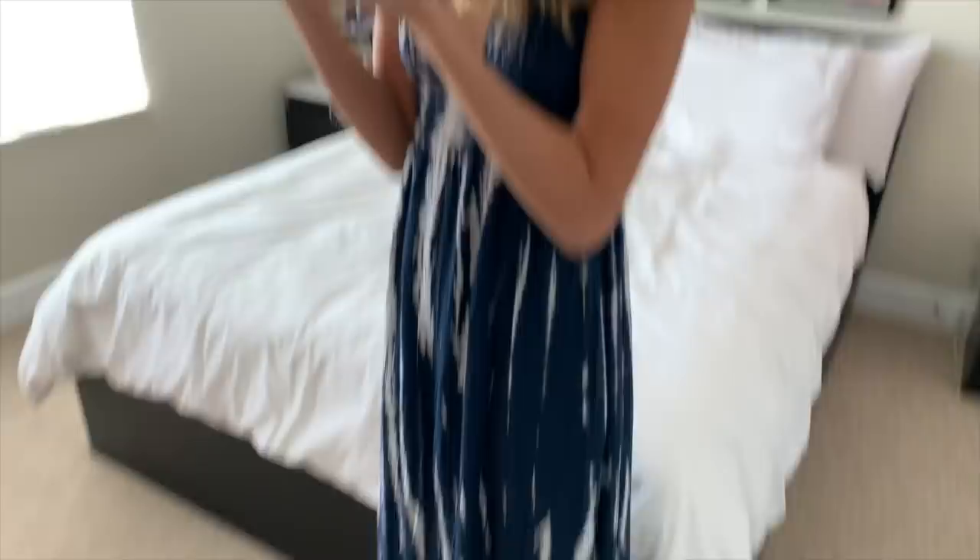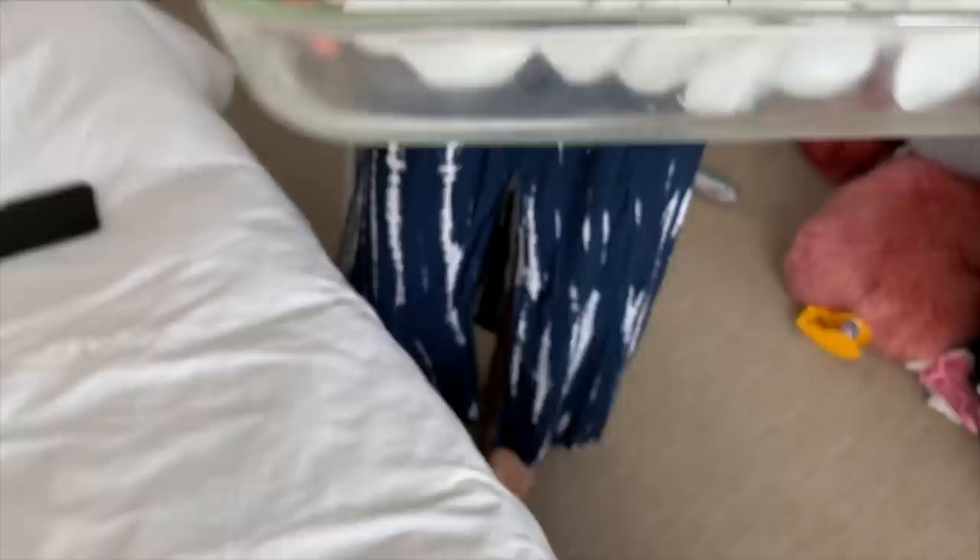Right now I'm cleaning out this glass pyrex because we're gonna put ice in it to try this hack. The problem is it's going to have the word 'Pyrex' on top of my face, so I'm going to try to do it on the side. It looks like it's already fogging up just from the condensation off the ice — this is going to be the most challenging one.